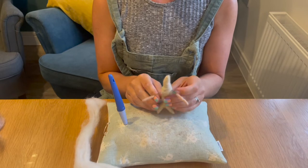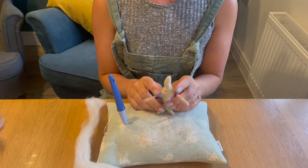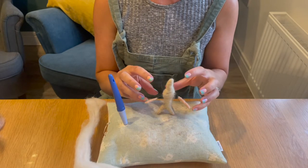The one thing we didn't do in the last tutorial is wrap the arms, because I'm going to use the white Gotland on the arms — we want to keep the arms nice and thin.